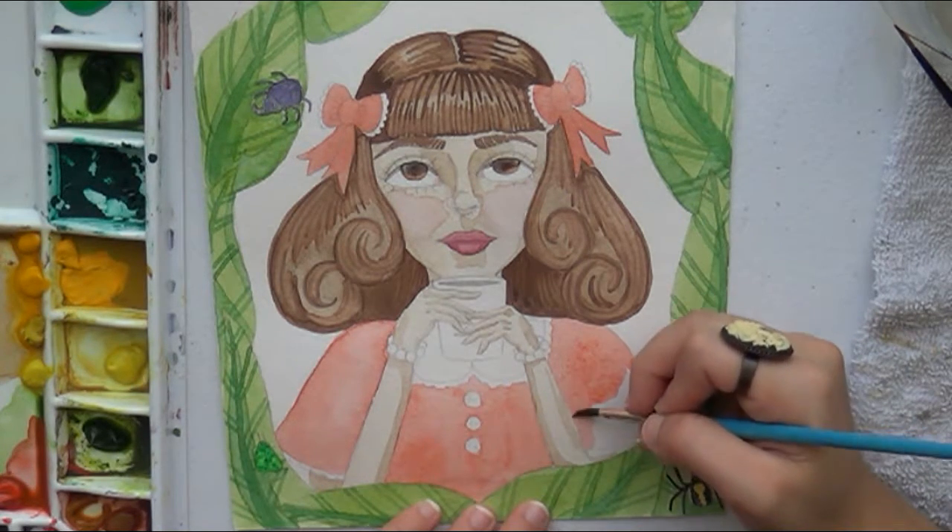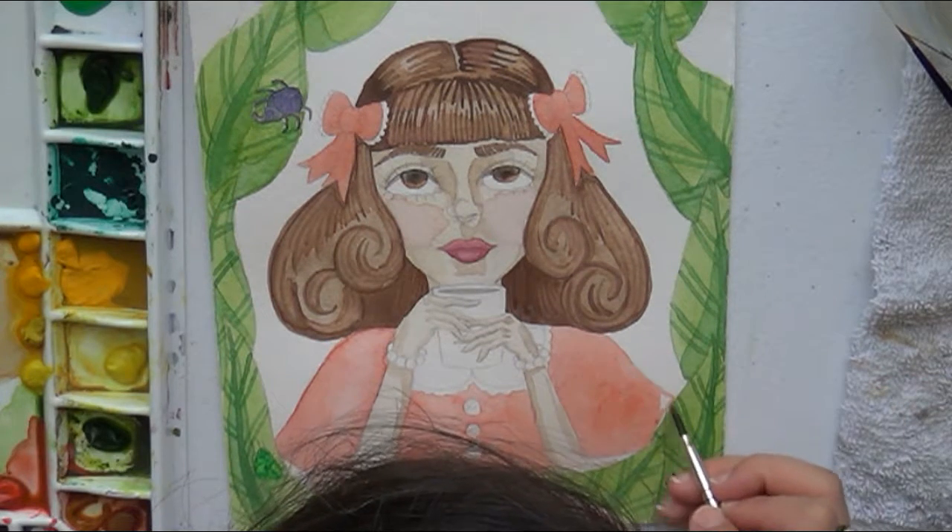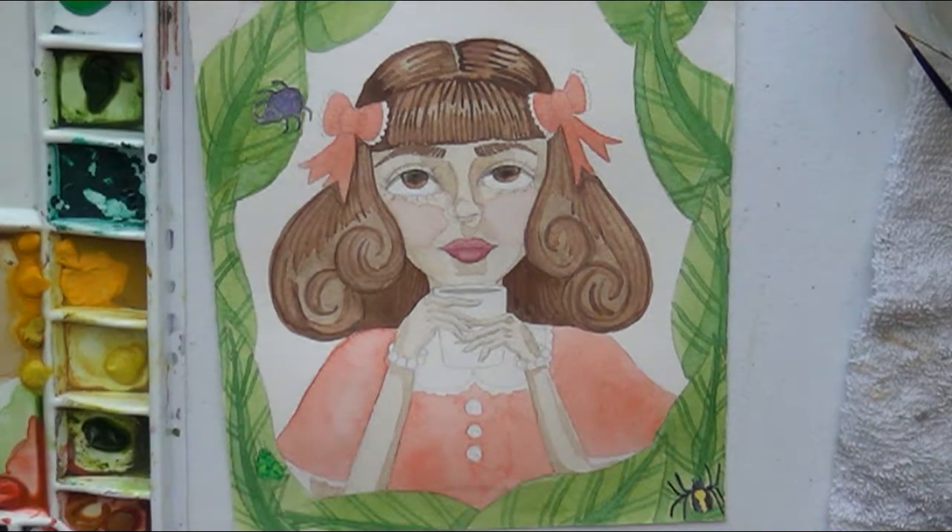I did previously start working on this painting a couple of days ago, which is why part of it is already completed.